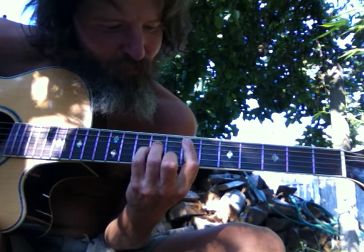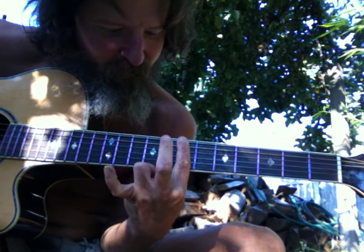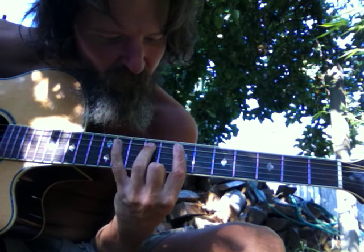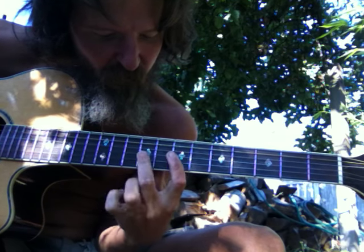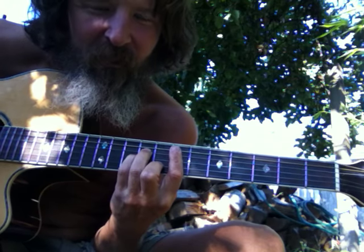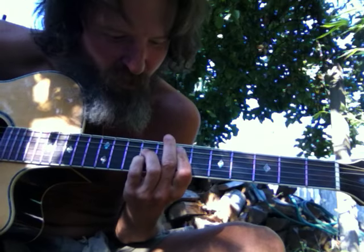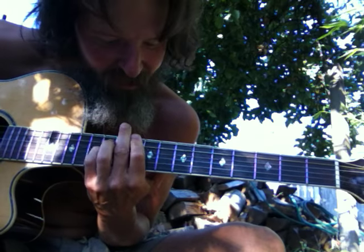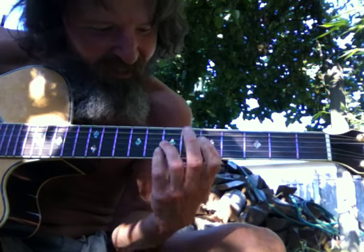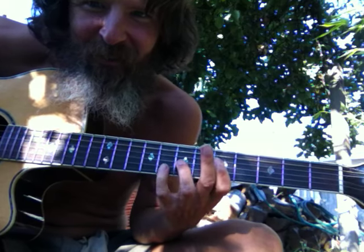This is the number three box. Six. This is a six. Seven. Five. Six. Six. Four. Five. And then we have a striper chord. I call this the S chord.